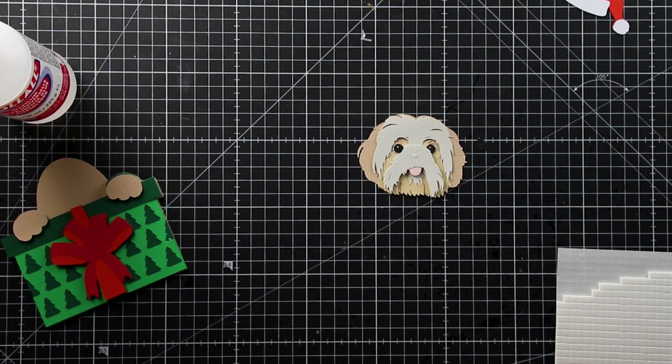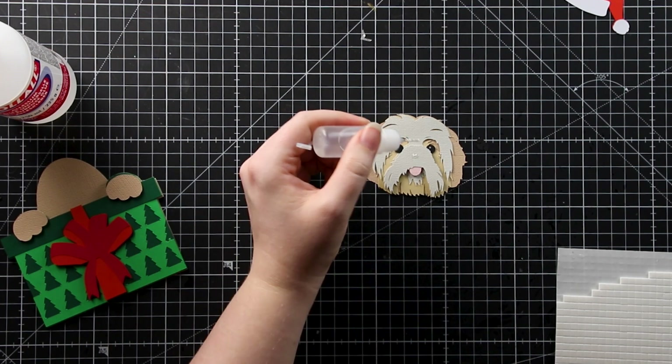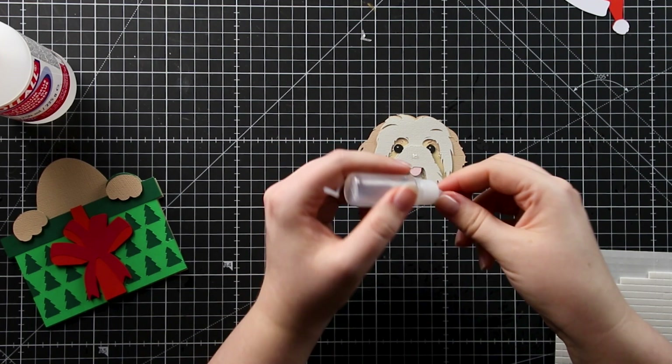Why do bubbles always come out of the glue when you're trying to put on the tiniest amount? It's like they know.